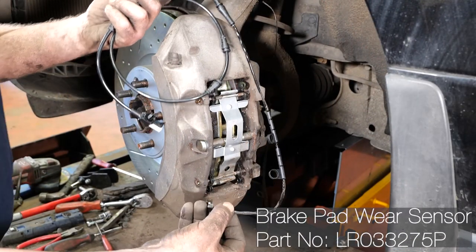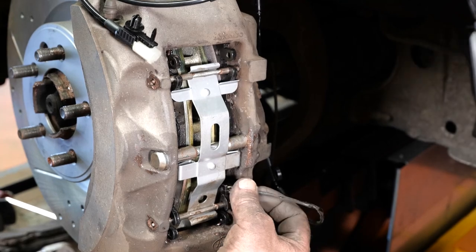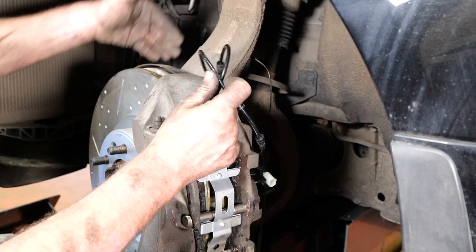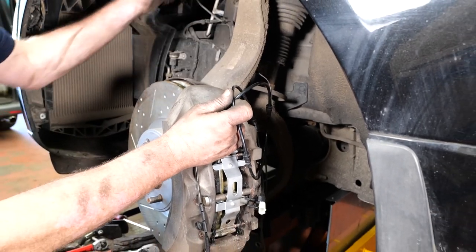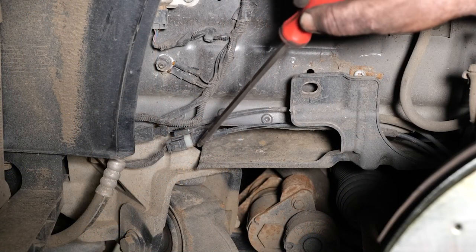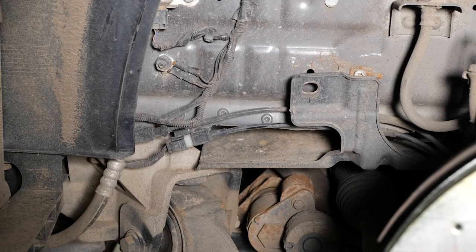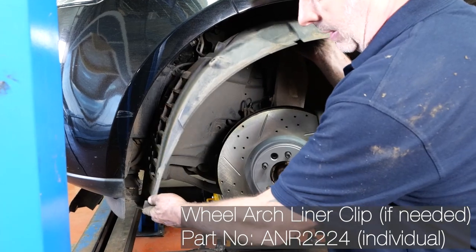Now fit the brake pad low-warning sensor wire. The little metal clip slides into the brake pad and clips into place. Follow the wire along and clip it into all its little clips and clamps along the way. We've removed the wheel arch cover so you can see properly — the wire runs all the way through to a plug at the front. There's a clip that goes into the inner wing — pull that out, unclip the old wire, plug the new one in, and that's it. We can then put the inner wing back in.